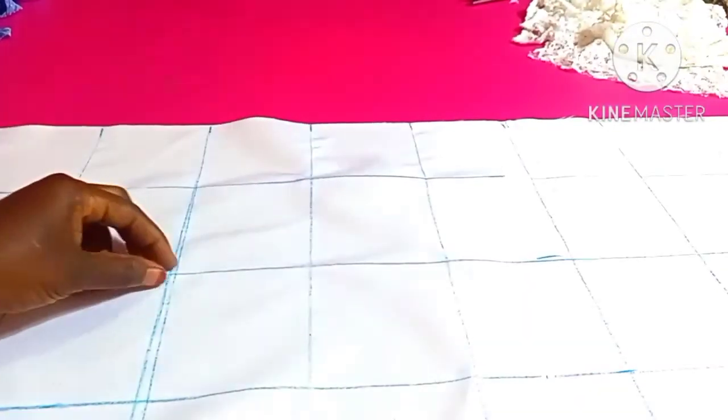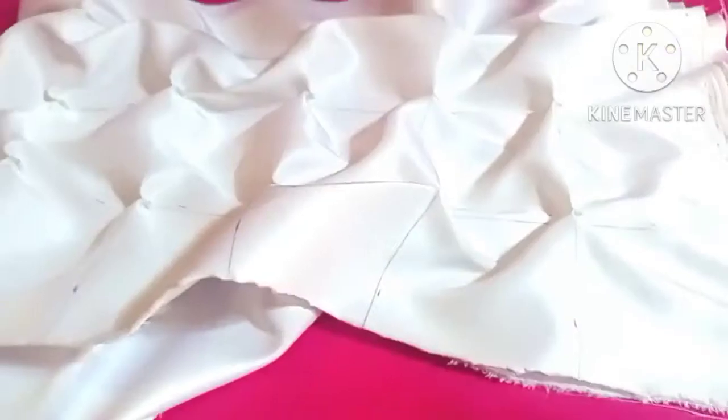Let me show you how it looks like. So as you can see, I've finished doing it and this is how it looks on the right side. This is the right side. This is how it looks on the wrong side.